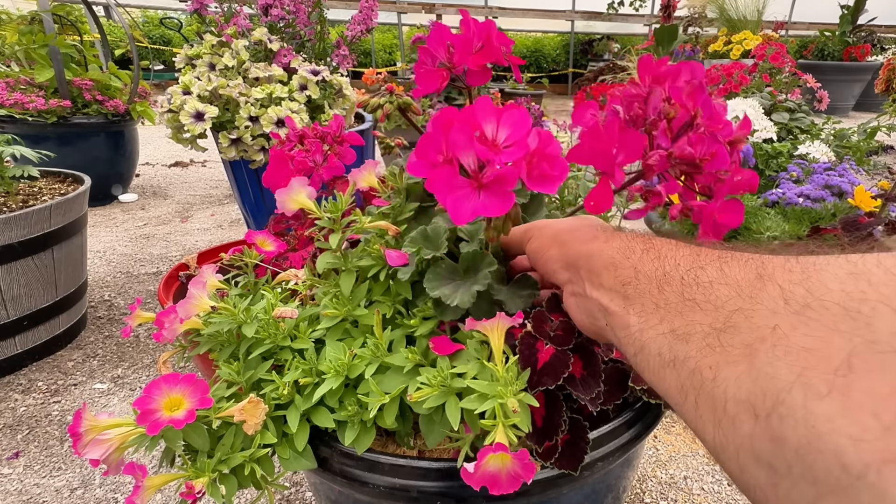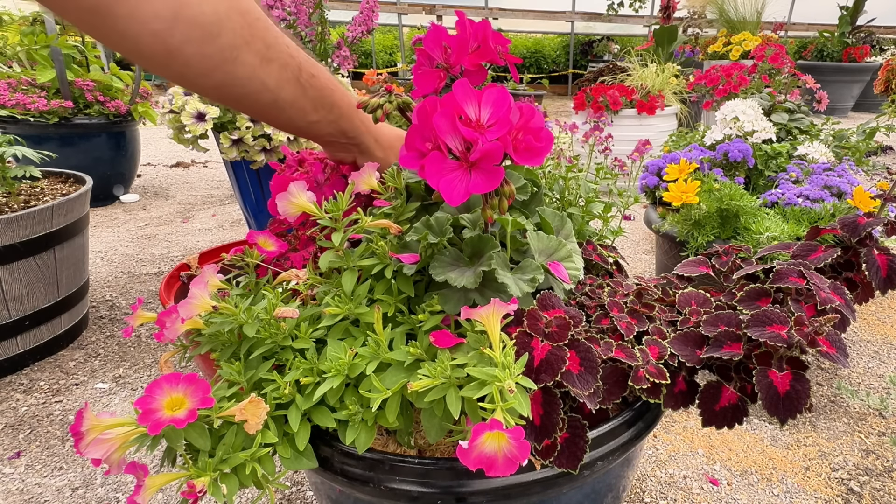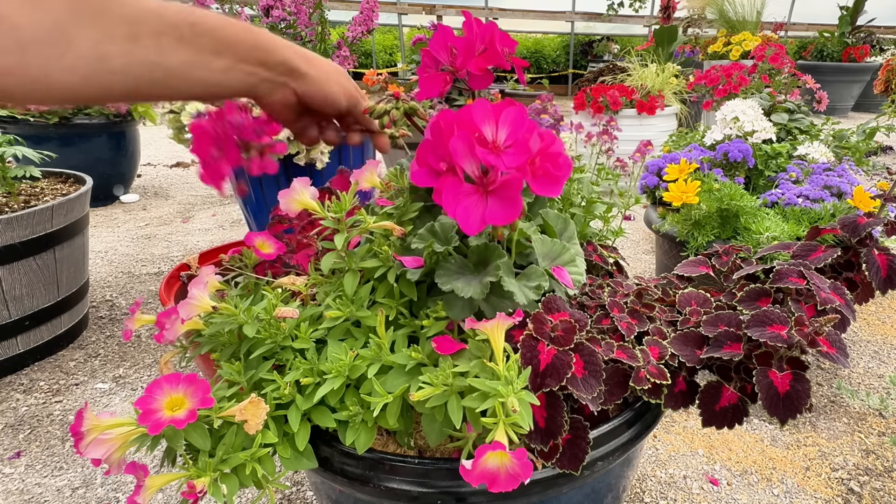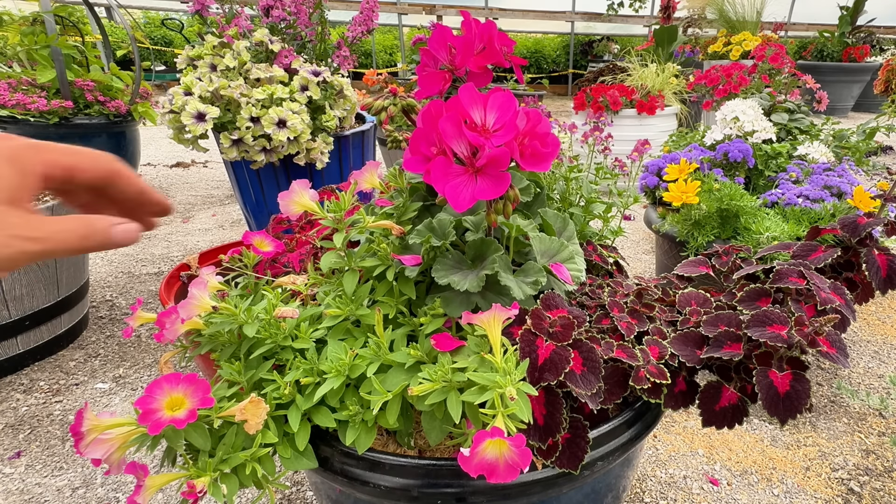I'm surprised I haven't really had to clean this dahlia at all — it's doing really well considering I haven't done anything with it. There are some spent flowers on here so I probably should get some of these off, but they still look good so I'm just going to leave them. For this other pot, I'm going to clean up this geranium — looks like it only has two stems that really need to be removed. Everything else on it looks pretty good.